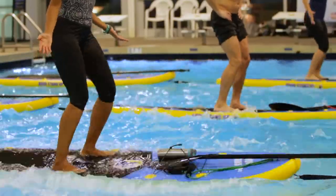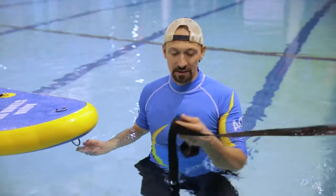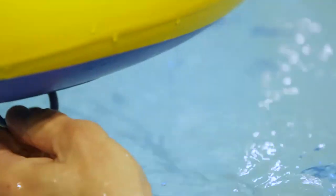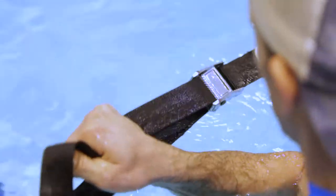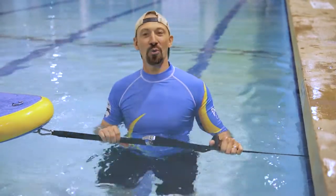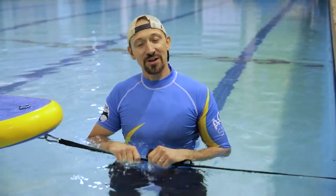Remember that Aqua Stand Up is very safe, and also it's very easy to set up in your swimming pool. We've got boards specially designed for the training, indoor, and also we've got set-up straps, very easy to set up with the carabiner. On the other side, tighten, and we are ready to go. Remember that we've got different solutions depending on your swimming pool, so just ask us and we'll find the best solution for your facility.